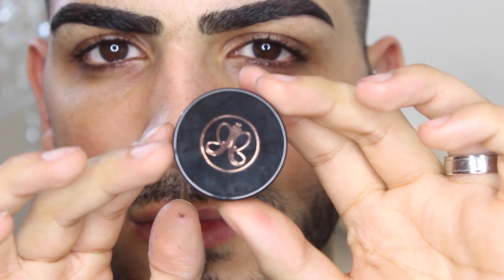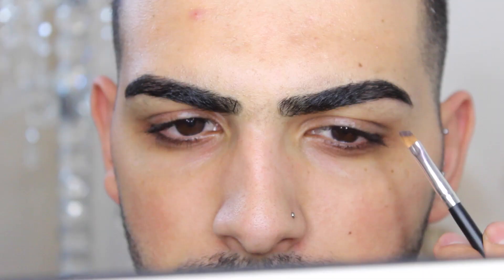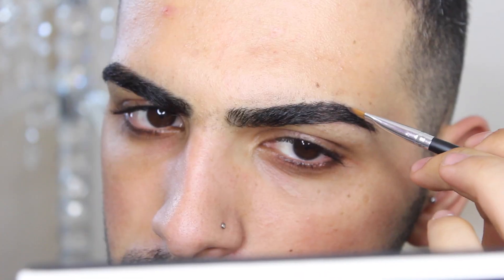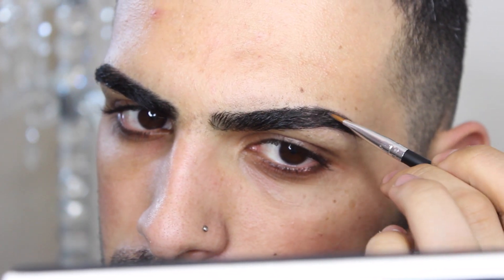Hello guys, I'm going to show you how I achieve this brow look using the Anastasia Beverly Hills Dip Brow in Ebony. First of all, I'm going to start off by brushing my brows to set the hairs in place, and then I'm going to get my angled brush and apply a generous amount of product onto the end.